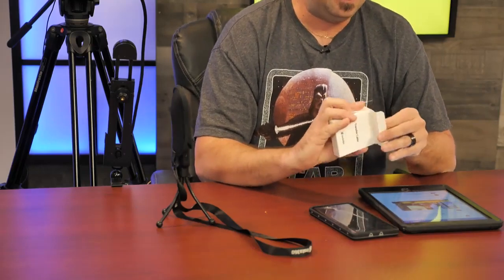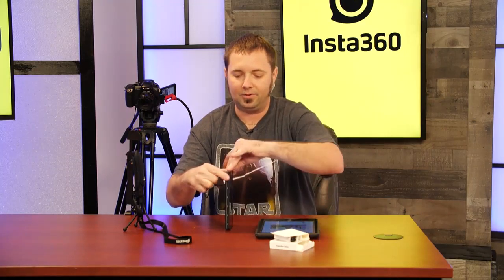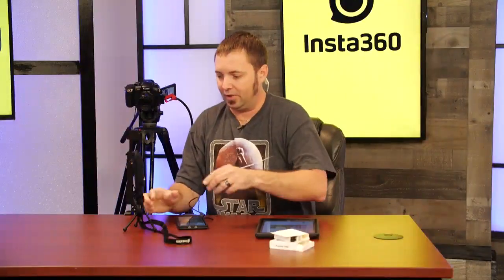We're going to open up the package first. You get two cords in here — one is for micro USB and the other is USB Type-C. Today we need USB Type-C, so I'm going to grab that one, move the other aside, and go ahead and plug it right into the phone.